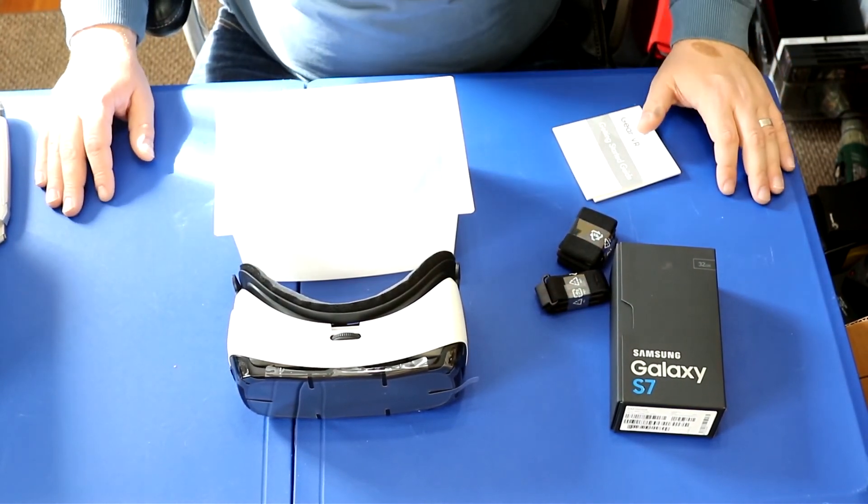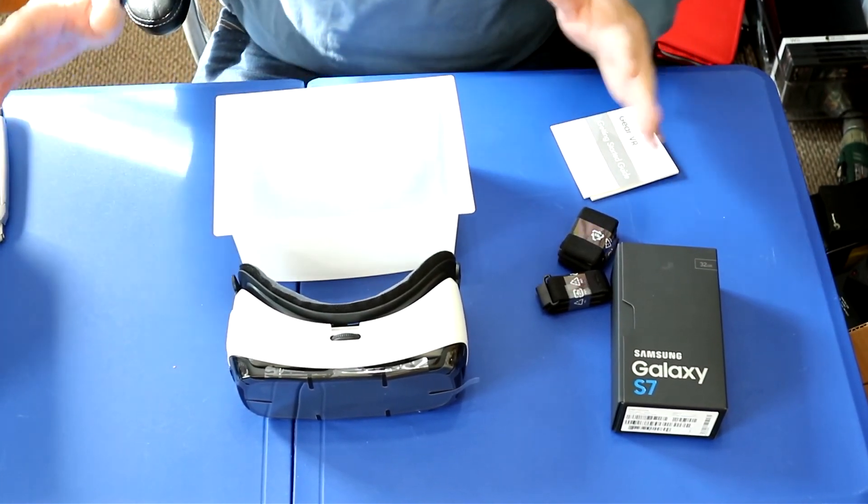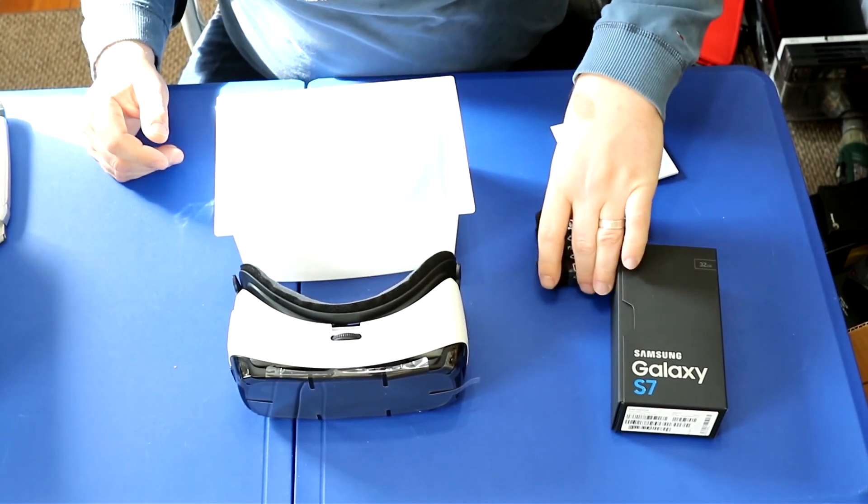I hope you enjoyed this video. Stay tuned for more — I'll show you how to transfer content from your old Galaxy to your new Galaxy S7. Thank you for watching.